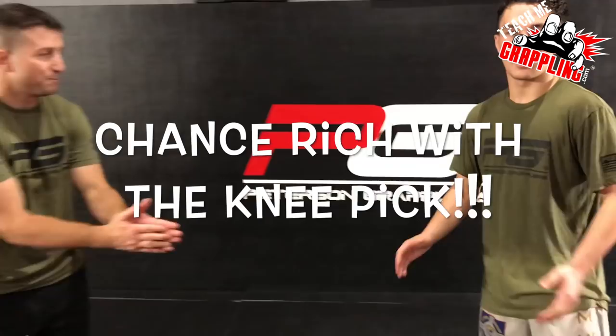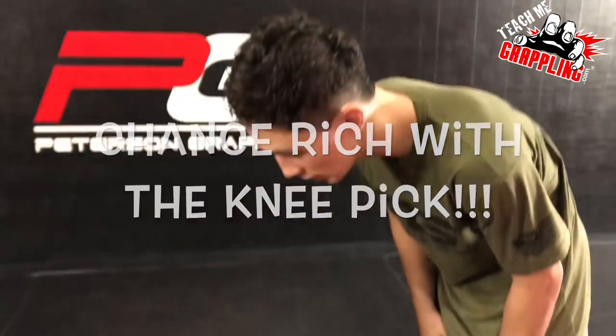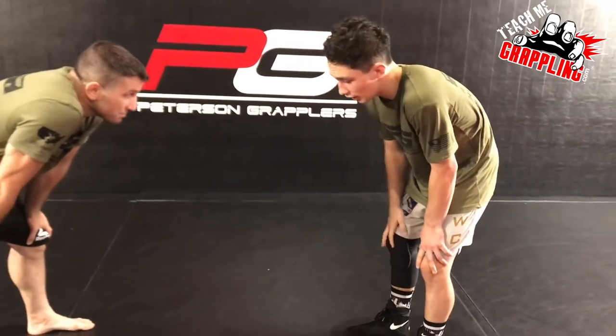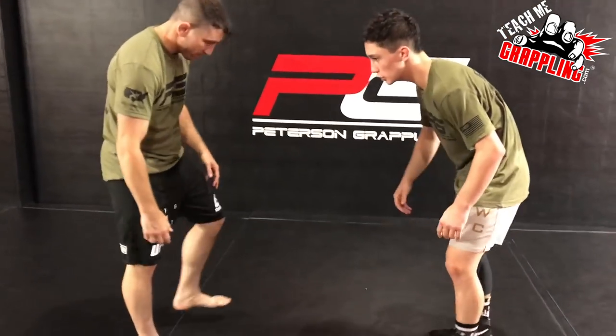All right, hey guys, Chance Rich here. I'm gonna show you guys the knee pick. I usually use this one a lot — it works pretty good. It's just a basic move, you know, catches the guy off guard.